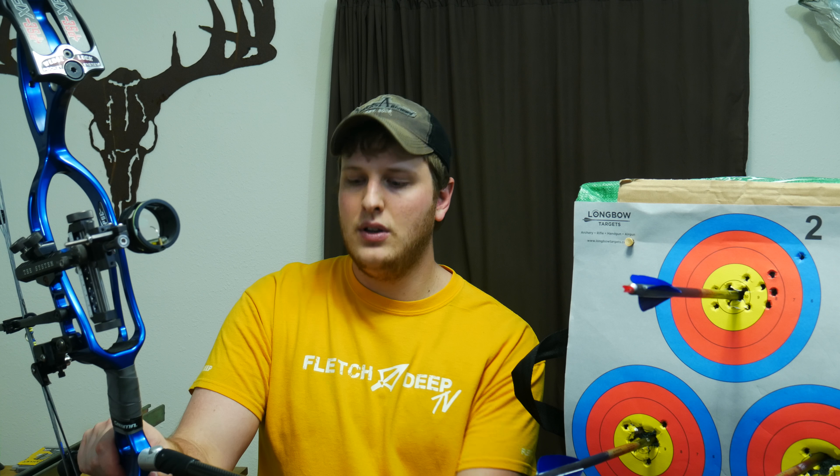Last but not least, let's talk about let-off. This bow is 50 pounds and I'm running 65% let-off, which gets my holding weight back up to more what I'm used to. If you're coming from a hunting bow with higher let-off on heavier poundage, keep that in mind. If you run 80% let-off on 50 pounds, you're really not holding much at full draw, which can lead to wild float patterns. Bumping that let-off down allows you to run a little more weight on your stabilizers.